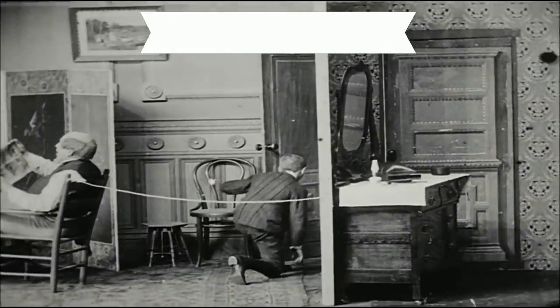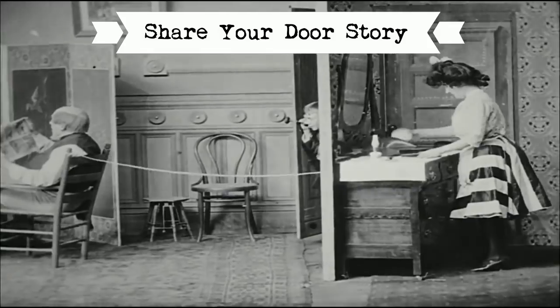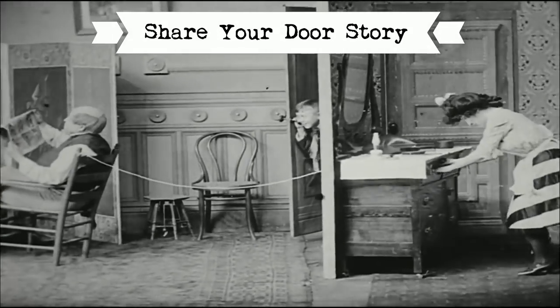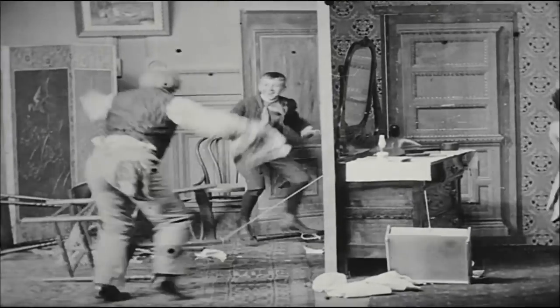I'd love to hear back from you. Do you have any tips on making a fairy door for the garden? Why do you like fairy doors? Do you have any little stories involving a fairy door? Please share your stories, tips, ideas, and questions in the comments below.